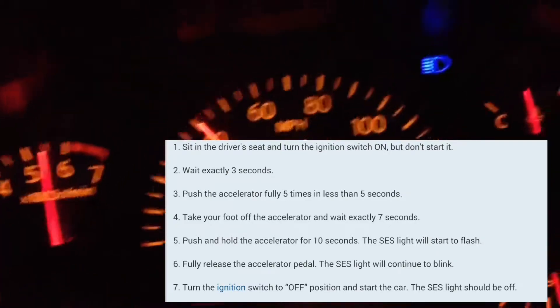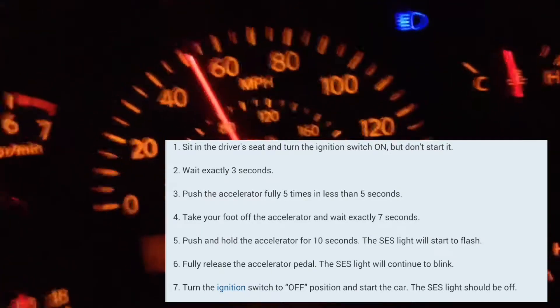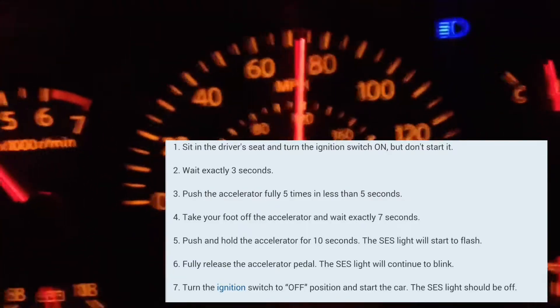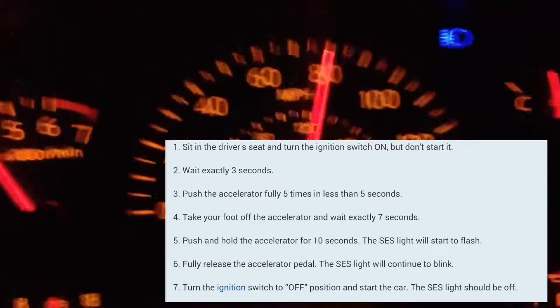Car is on right now — car is off. I am going to turn the car on without starting the engine, so all the lights on the dash are on. One one thousand, two one thousand, three one thousand.